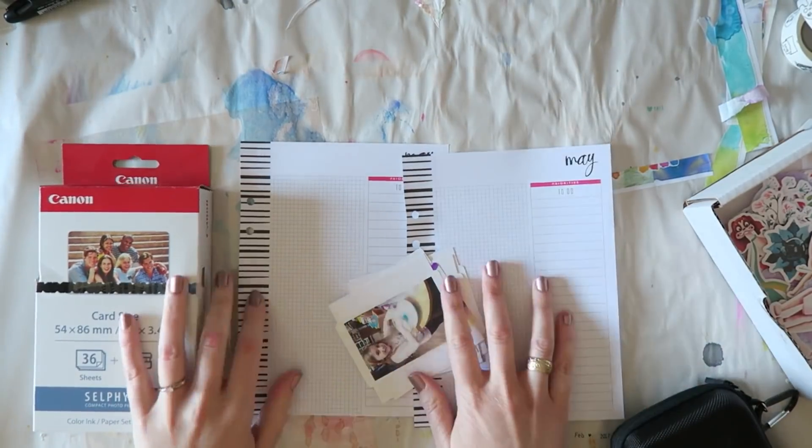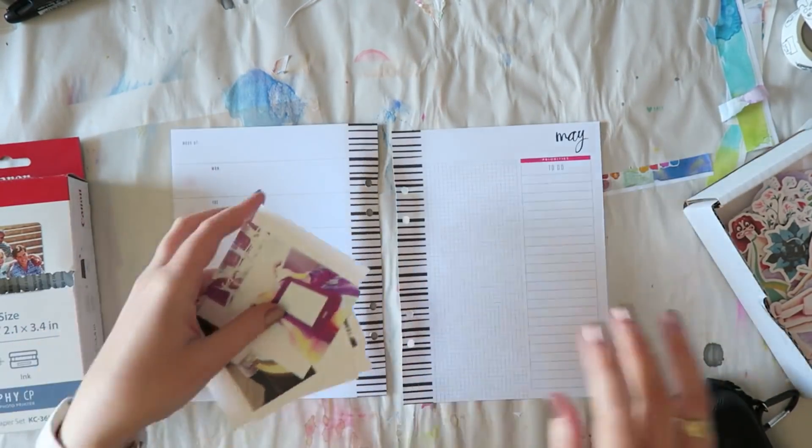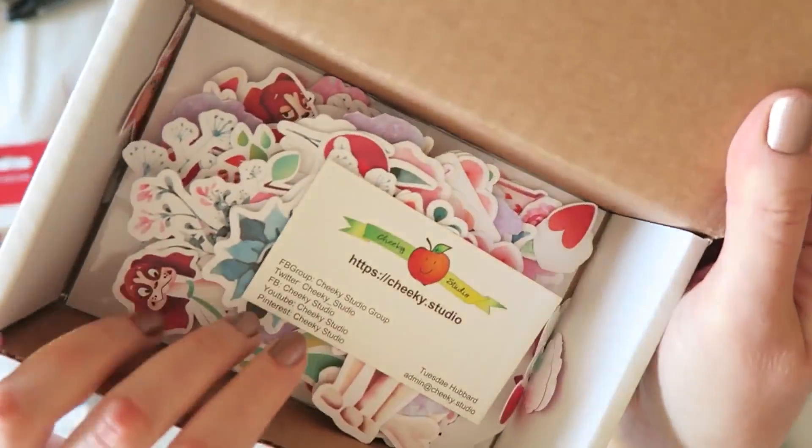Hey everyone, Irit here, and I'm excited to share with you my second project for Cheeky Studio as the May guest designer.